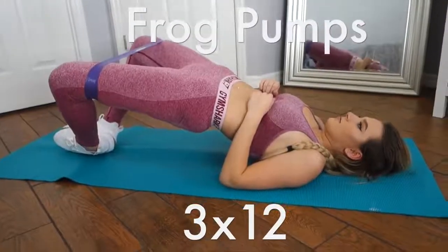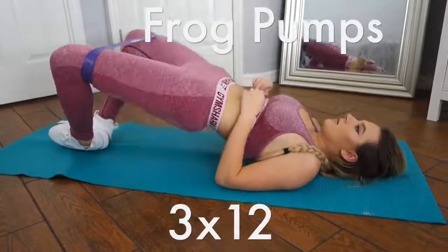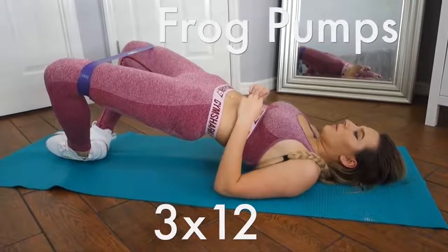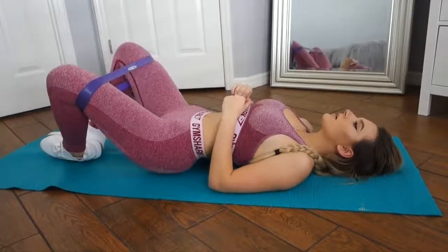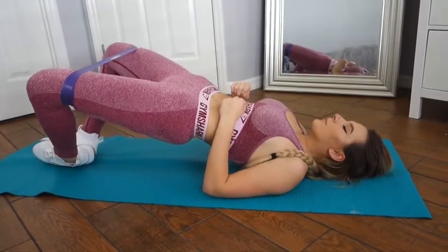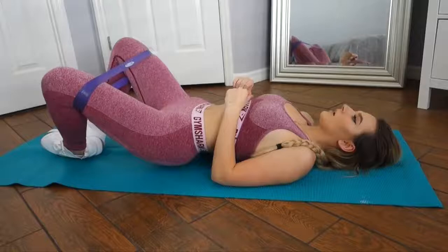Now moving on to frog pumps. Yes, that is the real name. This movement definitely needs to be taken more seriously, but sadly the name and the appearance of this exercise don't do it justice. Make sure to squeeze at the very top of this movement — it will burn in all the right places.